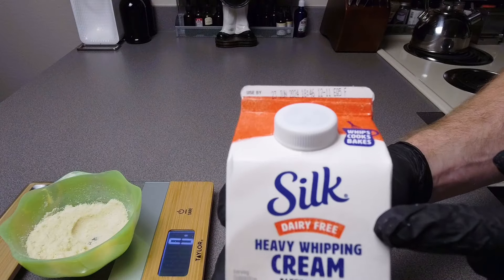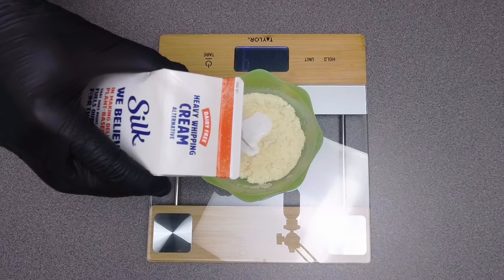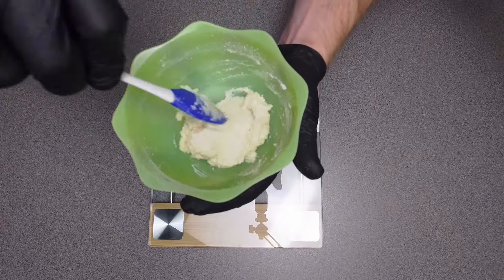Now it's time for that Silk dairy-free heavy whipping cream — you're going to add 25 grams. You definitely want to mix this well here. Since we do not sift our flour, you do not want to bite into an unsavory clump of dough.